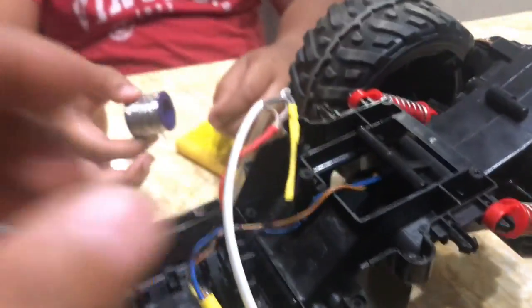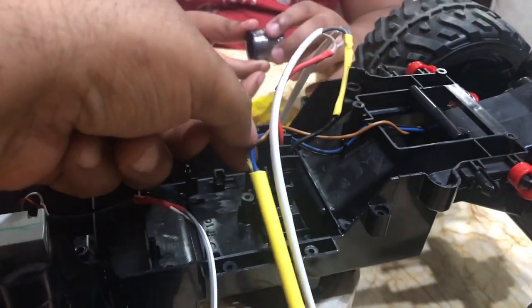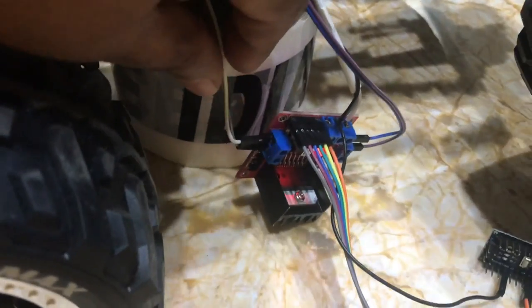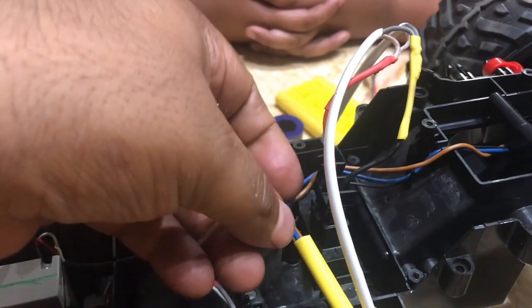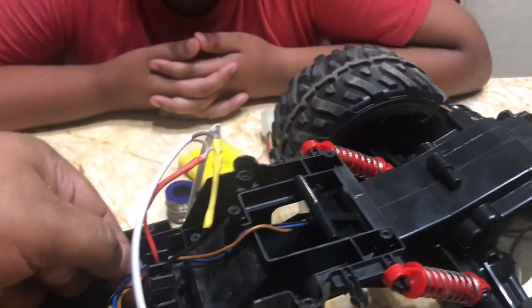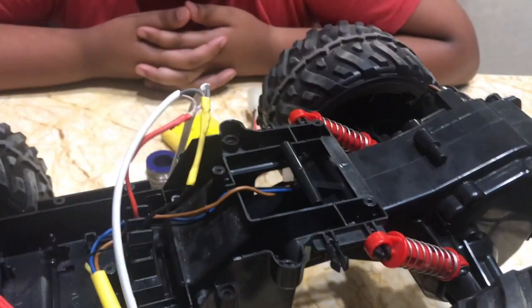This Arduino Nano board will contain the logic to govern and control the car. In terms of wiring, we extended the wires that were too short — for example, one wire was short, so we extended it with extra wire and added insulation. Similarly, other wires were extended to give us plenty of length to move things around. Our motor had three wires: the black wire has been connected to ground to suppress electronic noise generated by the motor.